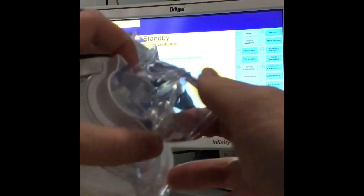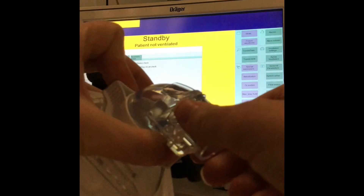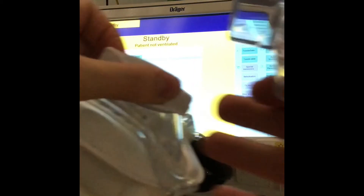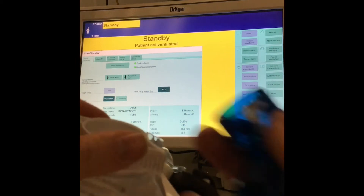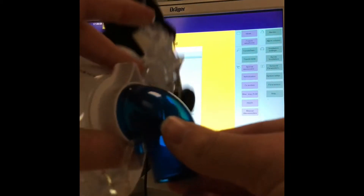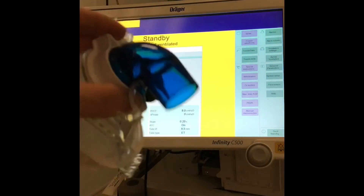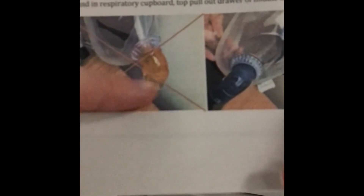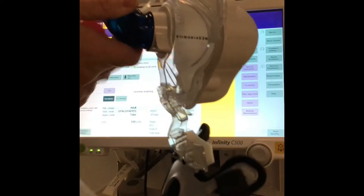So this bit will come off — twist by pushing these two levers here, and it needs to be replaced with this blue one to make it compatible with the ventilator tubing. On the full face mask, you'll need to remove this orange one and connect the blue there. The blue connector will then connect straight onto your ventilator tubing.